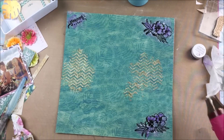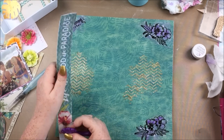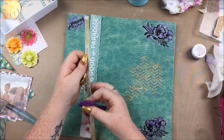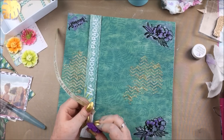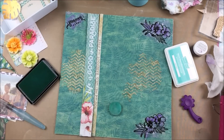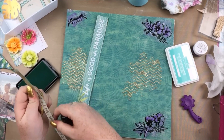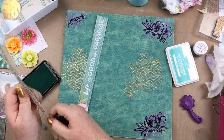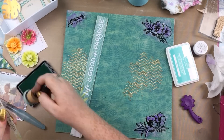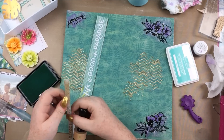I kind of like how in places, because I didn't actually gesso this page — because I knew I wasn't going to be doing a ton of wet media on it — the watercolour has actually lifted up some of the pattern in places, and I actually kind of like those little white bits. Now I'm taking those pieces I'd cut from the cut apart sheet, distressing the edges, and then going in with ink around the edges. I realise I do this in almost every project and you're probably bored of it, but when you find something that works and you like, you want to do it all the time.